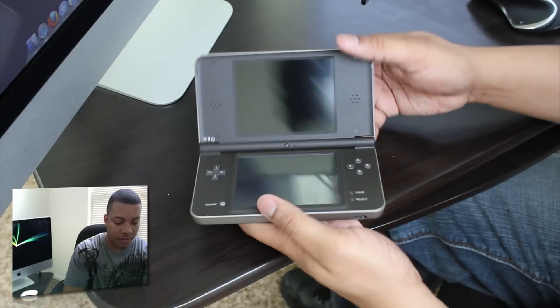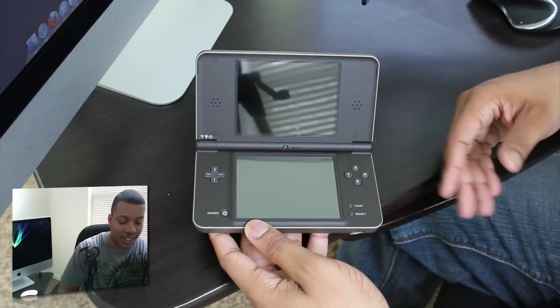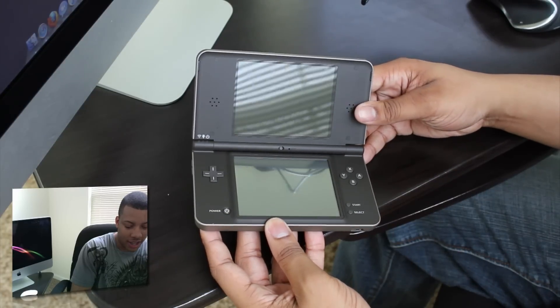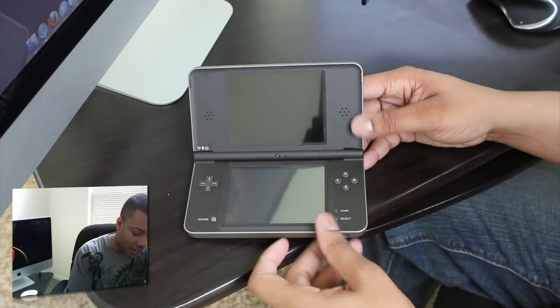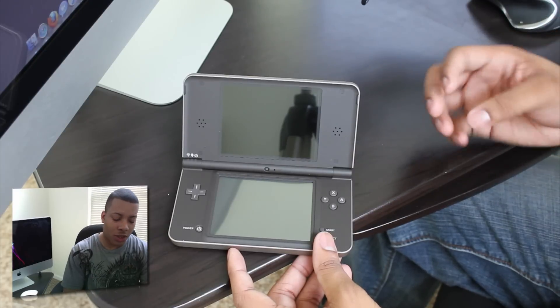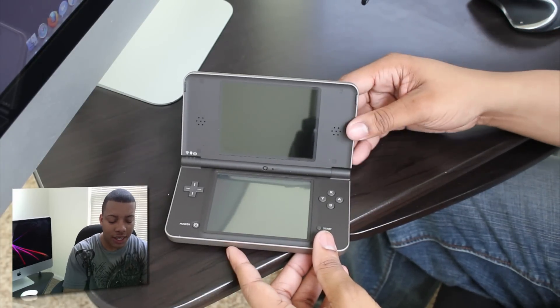So I'm going to open it up — and there it is. I don't have the previous DSi but I have played it, and I can tell you right now these screens are absolutely huge compared to the other one. You've got the power button, D-pad buttons, and speakers on the outside. They said the speakers are improved since they're bigger, and the sound is a lot better. The screen is also a little bit brighter than the previous DSi, and the battery life is still good.